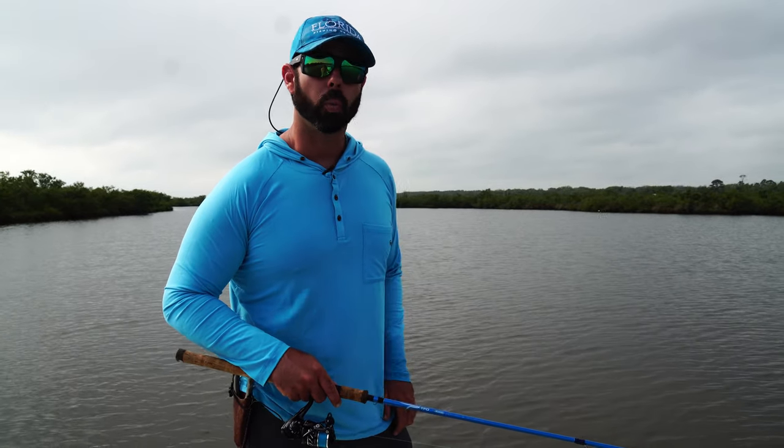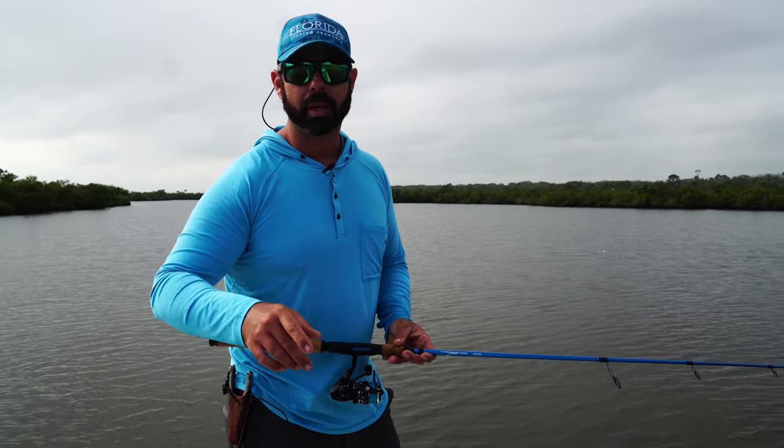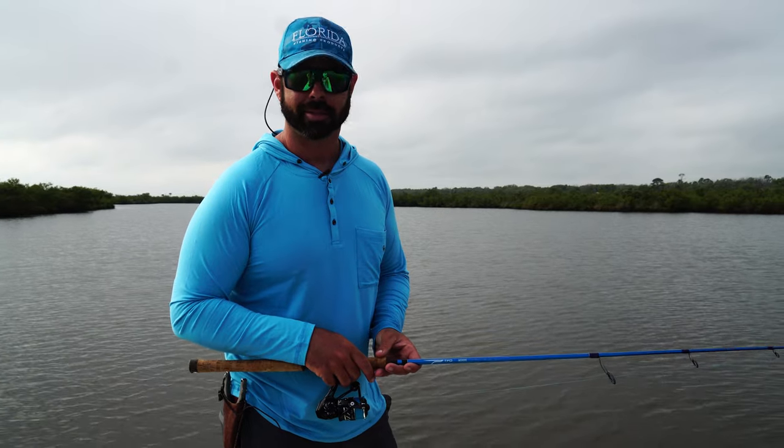So when you're out on the flats, give that walk the dog technique a try. You'll see that it catches fish — redfish, trout, snook, they love it. You can even catch tarpon on it as well. Tight lines, guys.